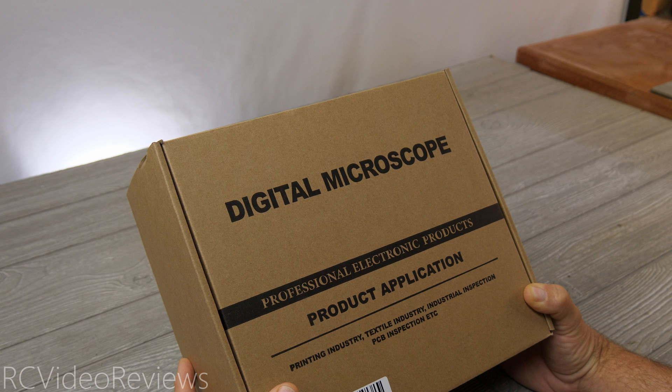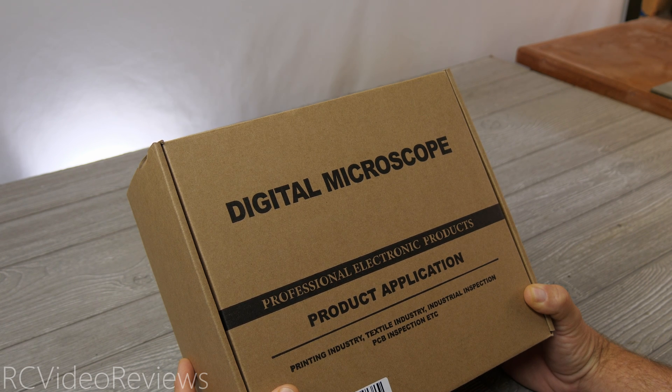Before I get into the content, I need to let you know this video is sponsored by Joya Lens, who sent me this digital microscope for review. I'll have an affiliate link in the description if you'd like to buy one for yourself. If you use my affiliate link, the channel will get a small commission paid by Joya Lens — it doesn't cost you anything extra.